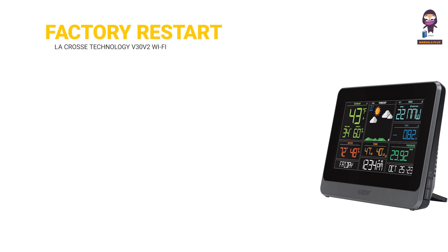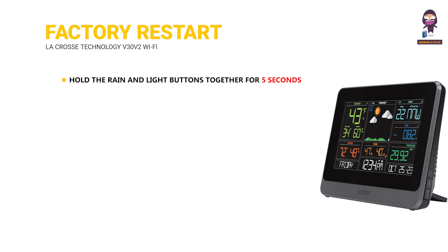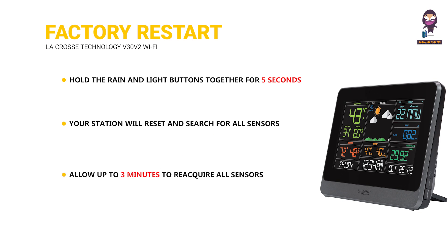Factory Restart Station: hold the rain and light buttons together for 5 seconds. Your station will reset and search for all sensors — allow up to 3 minutes to reacquire all sensors. You will need to reconnect to your LaCrosse View app by selecting 'Connect Wi-Fi' from the menu and entering your Wi-Fi password.